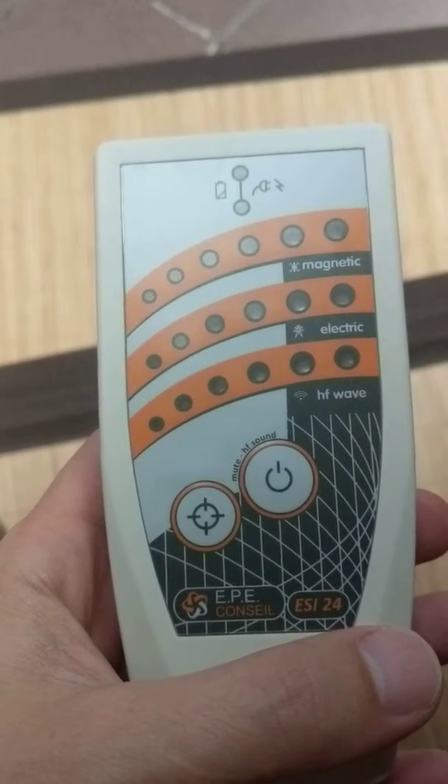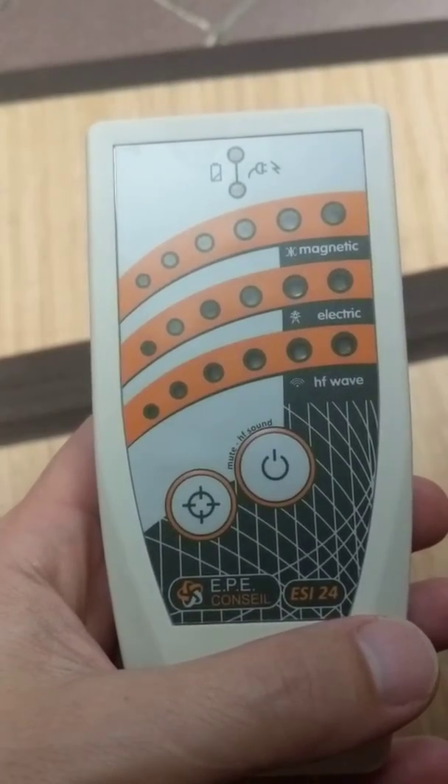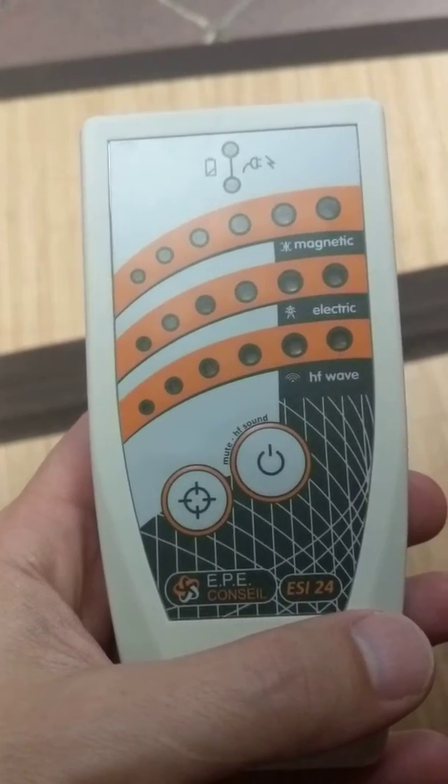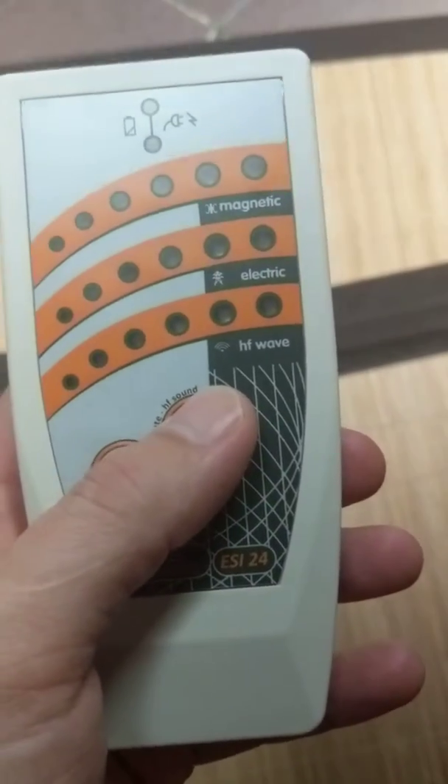Hey guys, Brian Hoyer here with Shielded Healing. I just wanted to show a quick functioning of this ESI 24 meter — a three-in-one EMF meter that measures magnetic, electric, and wireless frequencies. To turn it on, you just press the button once.